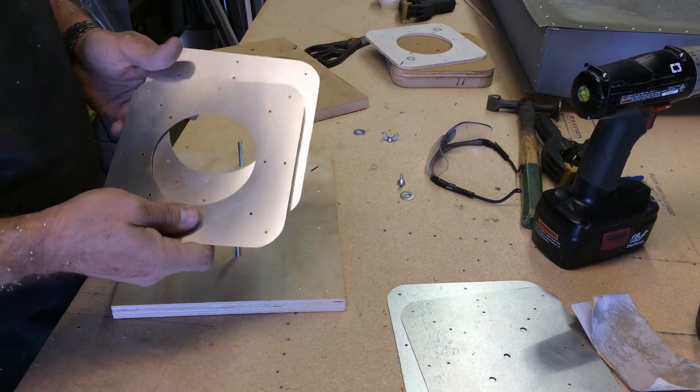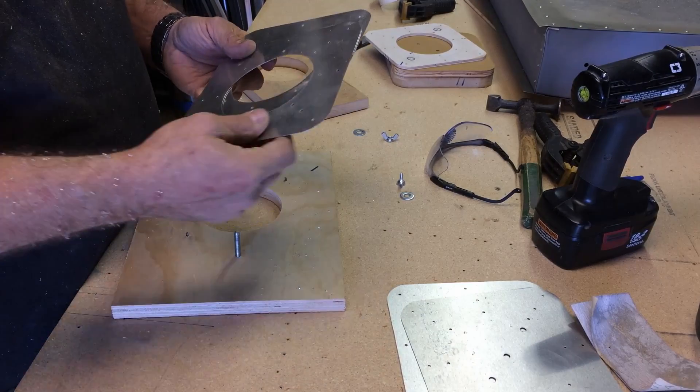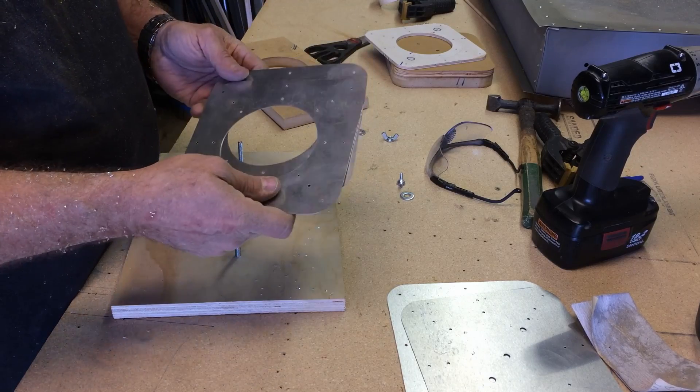We'll go ahead and do the other two, and then we'll see about putting some nut plates on them. We'll deburr them and figure out exactly how we're going to lay them out.